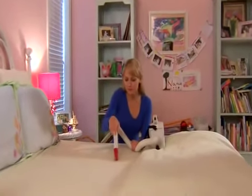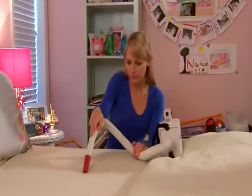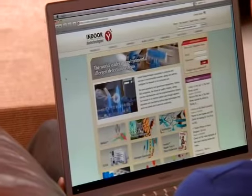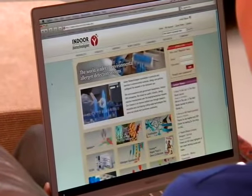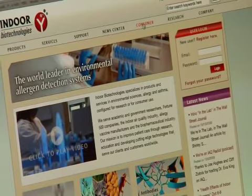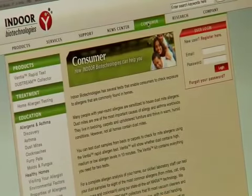If your test reveals the presence of dust mite allergens, you can check another site in your home using the second test provided in your Ventia kit. To learn more about specific action to take to reduce or eliminate the presence of dust mites and mite allergens in your home, visit our website at embio.com and select the consumer section.